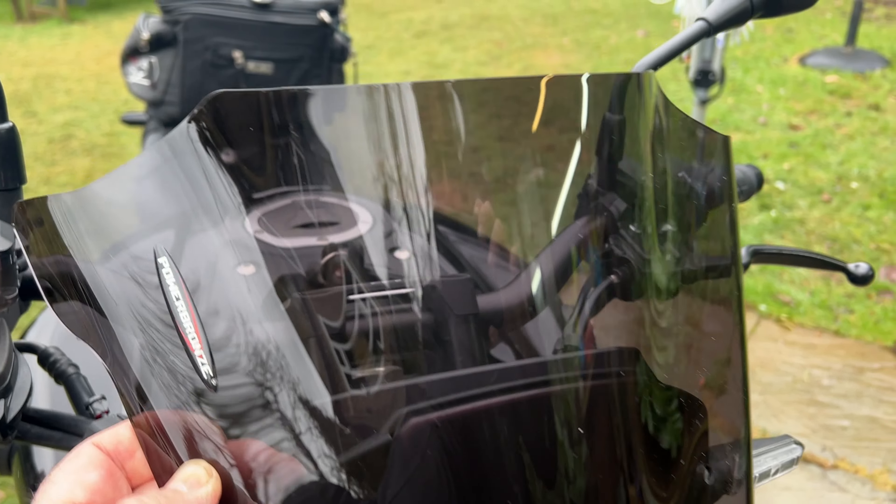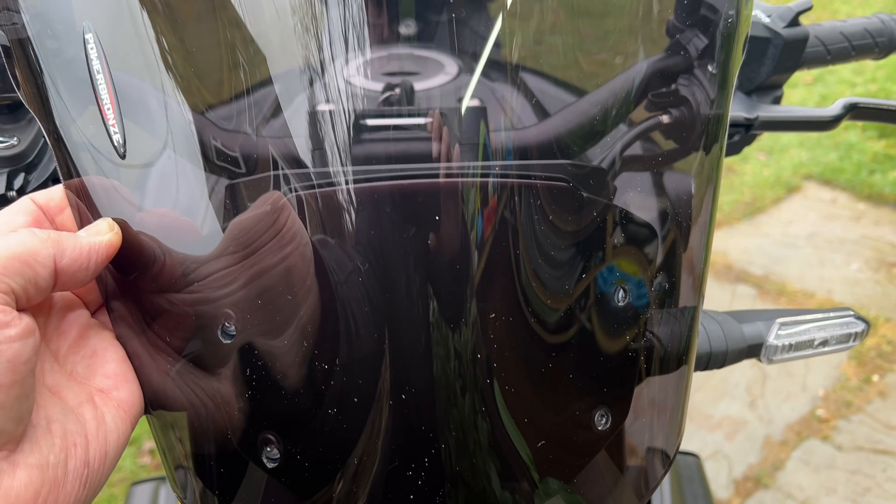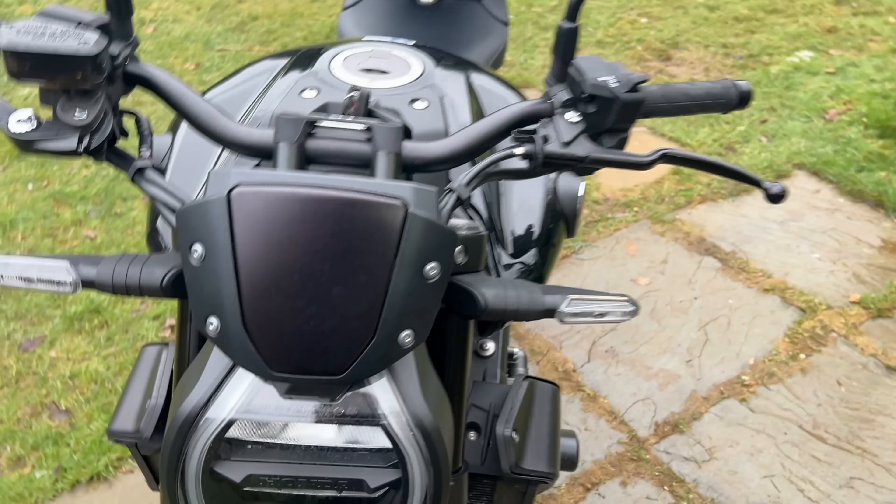Billy Dobbs is excited about this — hello Billy, good boy. I'm going to take this little fly screen off and I'm going to replace it with this Power Bronze screen, which is in a smoky black colour. I didn't want clear and I didn't want solid black — I wanted a bit of light coming through. So we'll see how that works out.